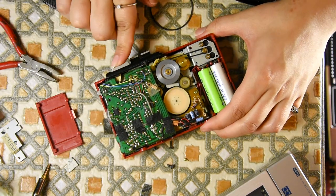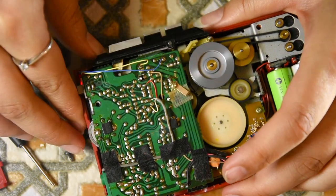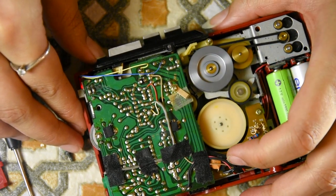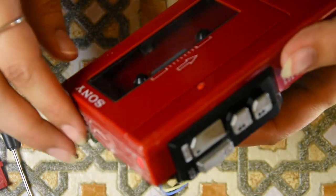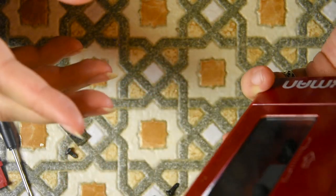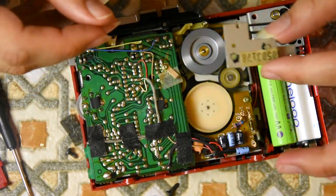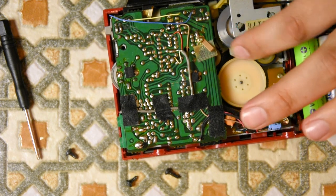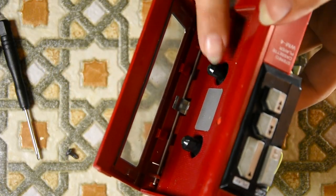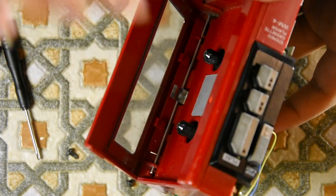I think all that's left to do now is test it. It plays and then it stops. Why? It's because the spindle came out — that's why. So that flywheel just keeps coming out. This plate here is to stop the flywheel coming up. Let's put this plate back on. Now the flywheel should not come out. Now the play works. Rewind works. Forward works.